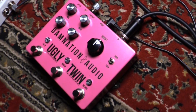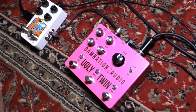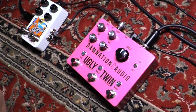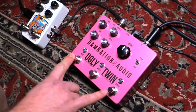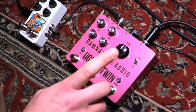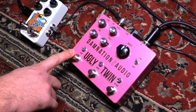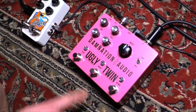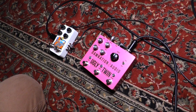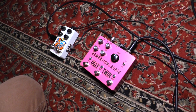I started with the fuzz and the octave, and then I took the octave out to make it sound thicker and deeper without the octave up. And then I added the boost towards the end when I was just kind of sustaining and going whammy crazy.